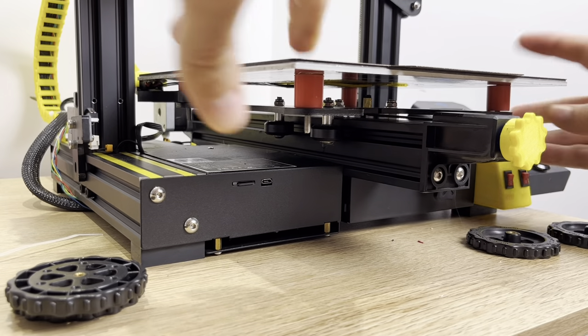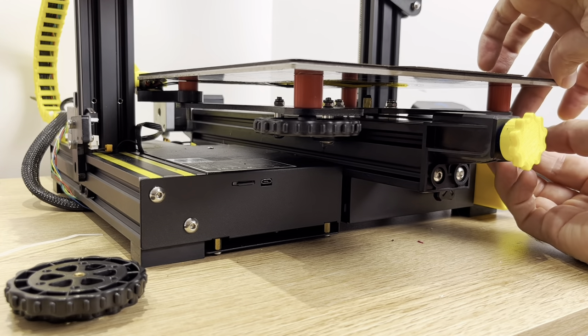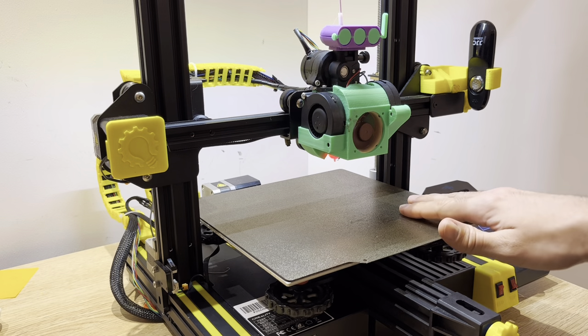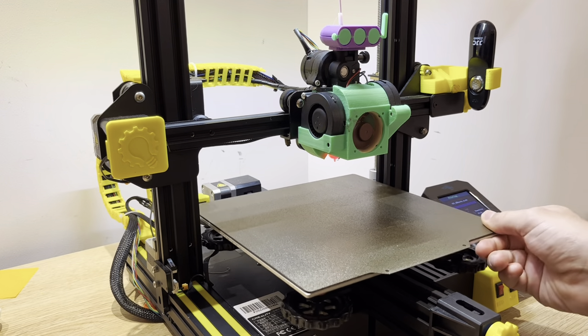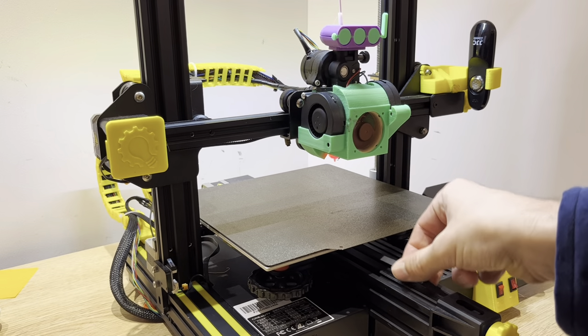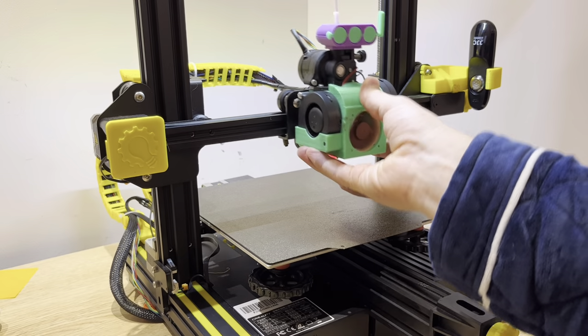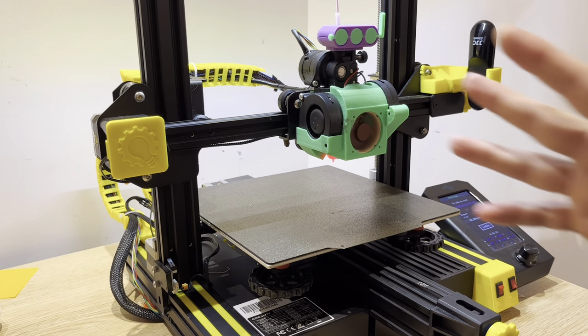I prefer silicone spacers, so let's get those put back on the bed. Now let's print our worst benchy yet. Since this whole video has been about taking things to extremes, that's what I'm doing now — I've got loose bed springs, a loose bed, a loose Y belt, a loose X belt, and a loose extruder. Everything's loose. We're combining all of it together to make a really, really bad benchy.